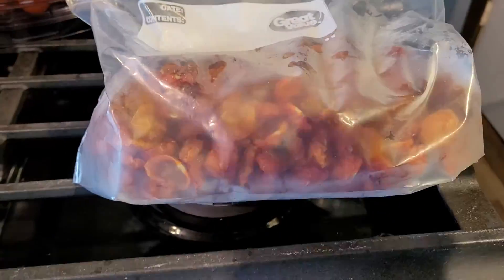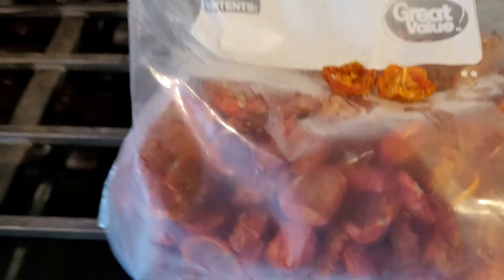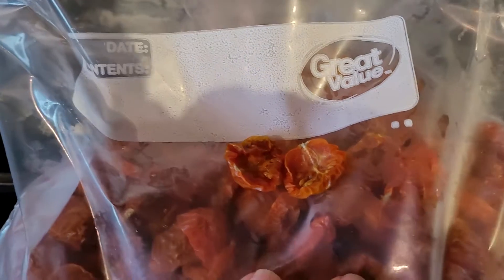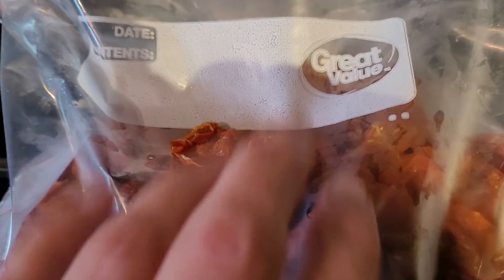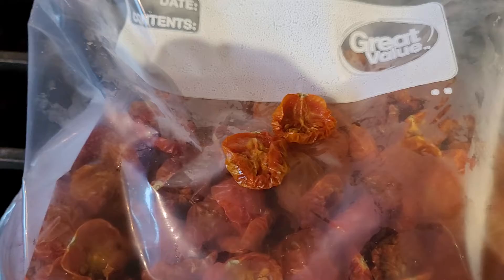This is what I've already finished, in this bag, and this is what they look like when they're done. As you can see, they're not hard — you can move them, they're just squishy, just like a sun-dried tomato.